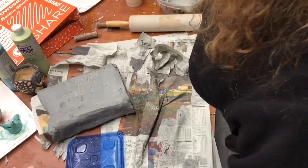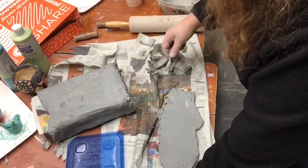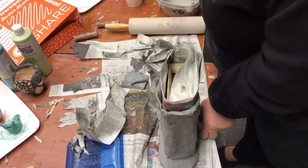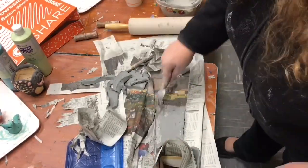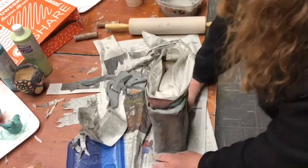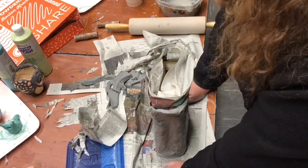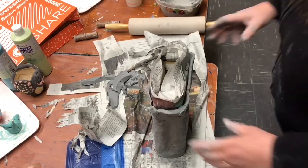Now I'm doing the bottom. I scratched and scored the bottom, put it on the slab, trimmed the slab, then took it off and wherever it was damp around the edges, that's where I scratched. Then I put it back on, and now I'm joining it and smoothing it on — and then it'll be time to create the handles.